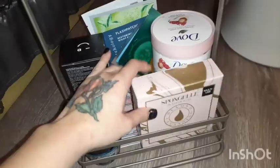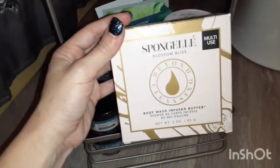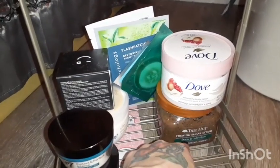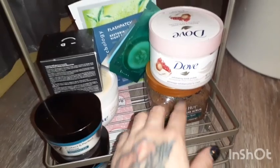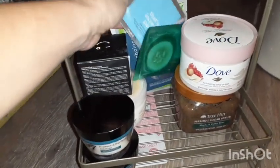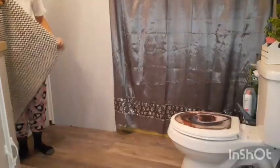I also have my Dove Body Mousse which I actually use for shaving — it works so perfectly for that and smells super clean. Then I've got my number seven face wash. On the bottom rack it's filled with all kinds of goodies: a scrub brush, body scrubs, face masks and eye patches in the back, and my daytime and nighttime moisturizers.